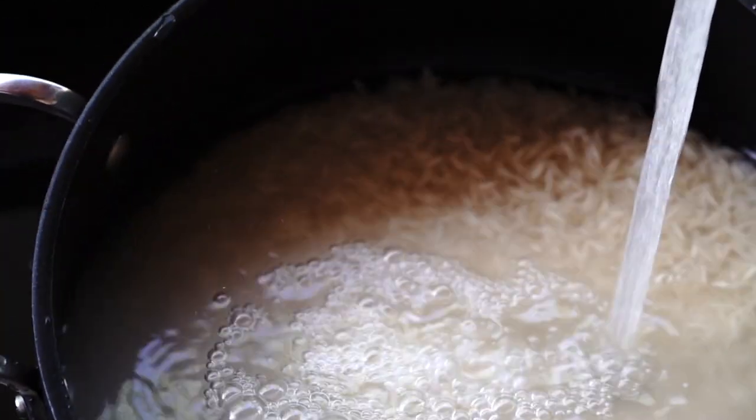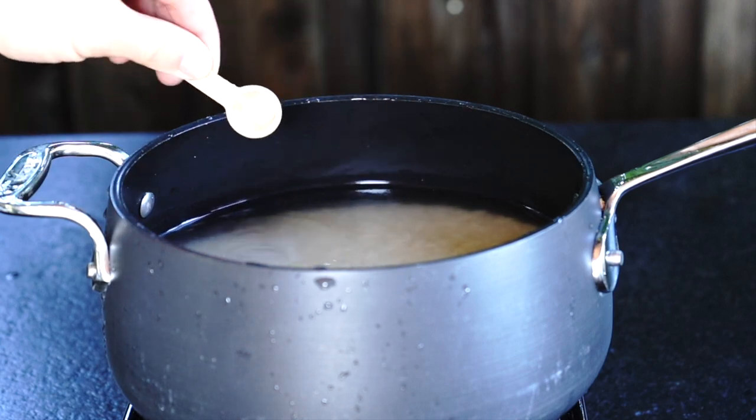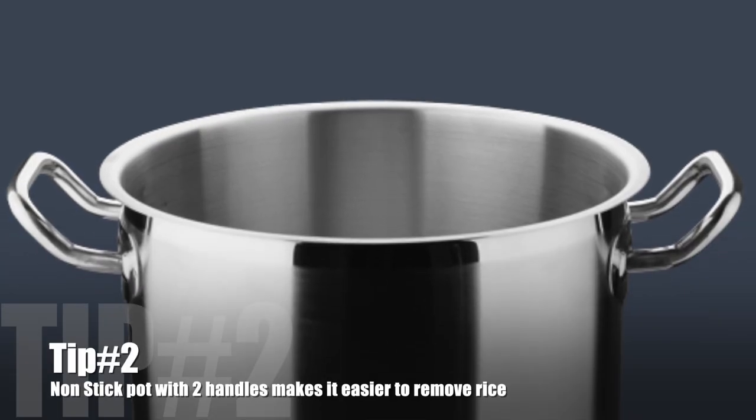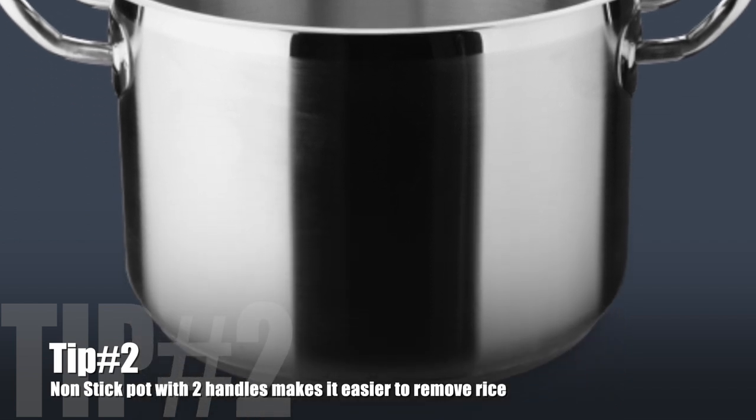When the rice is clear, move it to the non-stick pot and add water to cover the rice about 1 inch. Add about 1.5 teaspoons of salt. Tip 2: Invest in a non-stick pot with two handles — it makes it a lot easier to remove the rice